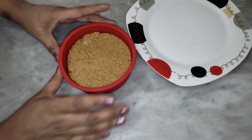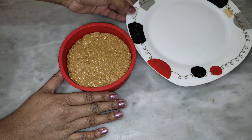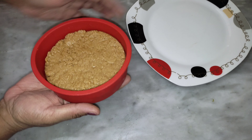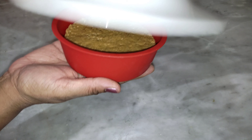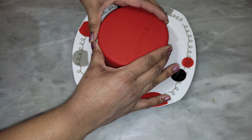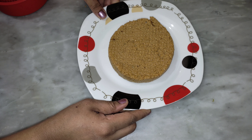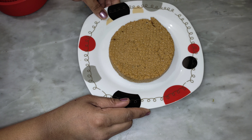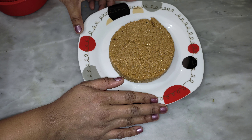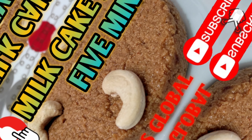We have milk cake ready. I will cook the milk cake. This is our milk cake. Try my channel — like, subscribe, or comment. Bye bye!